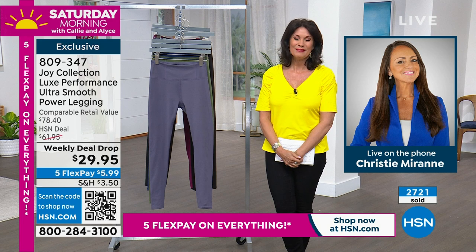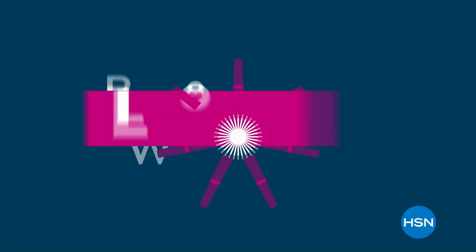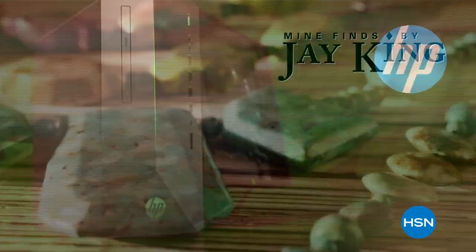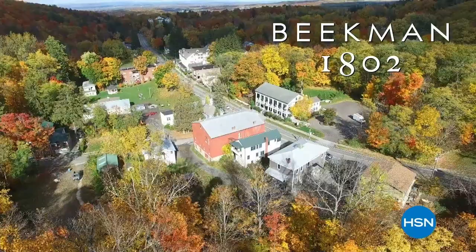I have something else coming up that's going to give you incredible freedom. Get ready for Brands You Love weekend with exciting Today's Specials from Joy Mangano's Clean Boss and Andrew Lessman. Explore thousands of new arrivals from favorites like Marloin Fashions, Ninja, Mind Finds by J. King, and HP Innovations, with even more exciting new brands and deals exclusively on hsn.com. Plus, a can't-miss Live from the Farm broadcast with Beekman 1802 Beauty. Brands You Love weekend now through Sunday only on HSN and hsn.com.